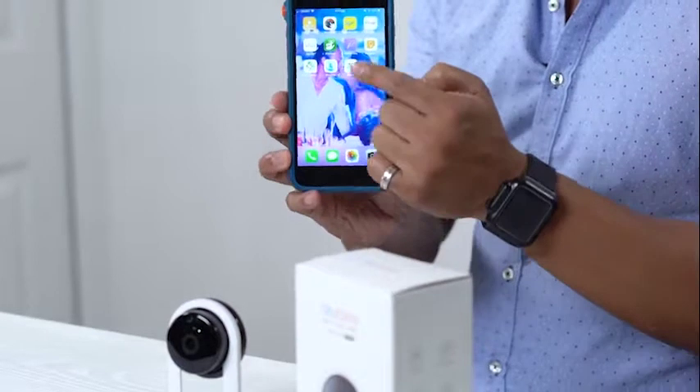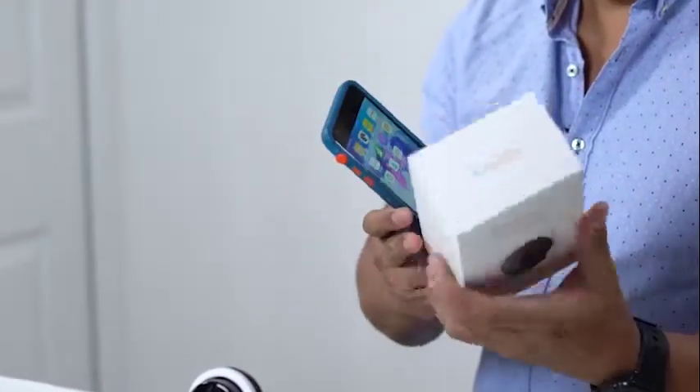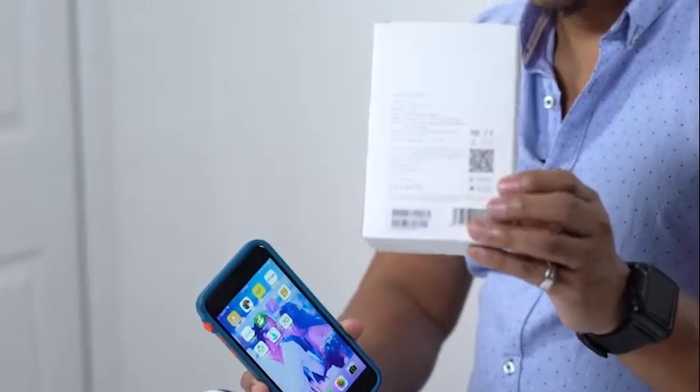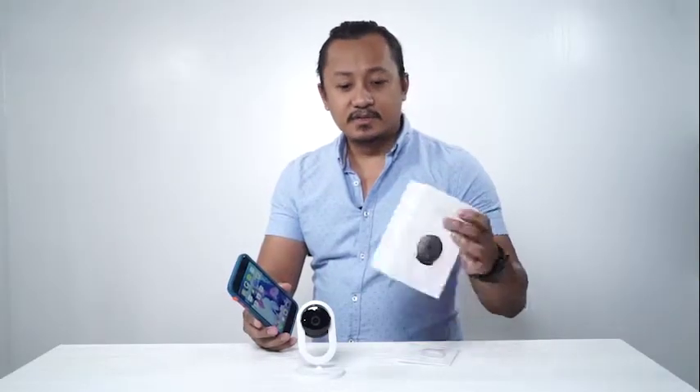And now, how to quickly set it up. First thing you have to do is turn on your phone and download the Blu-Rams app. That's the Blu-Rams app right there. You can actually put your camera in front of this and it's going to lead you to the download page. Download it right away.